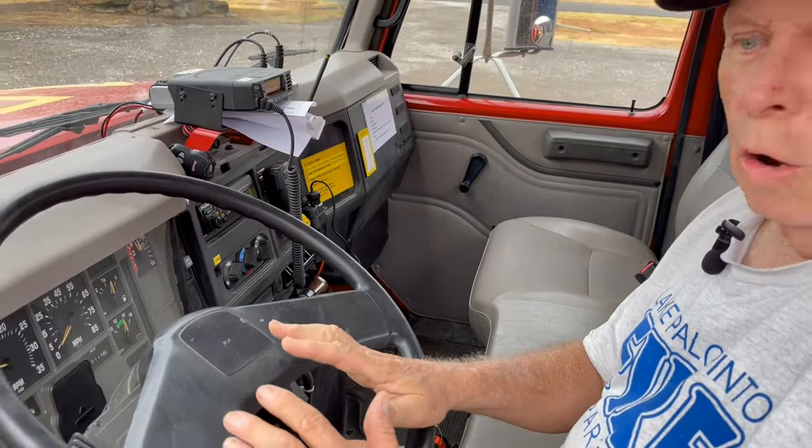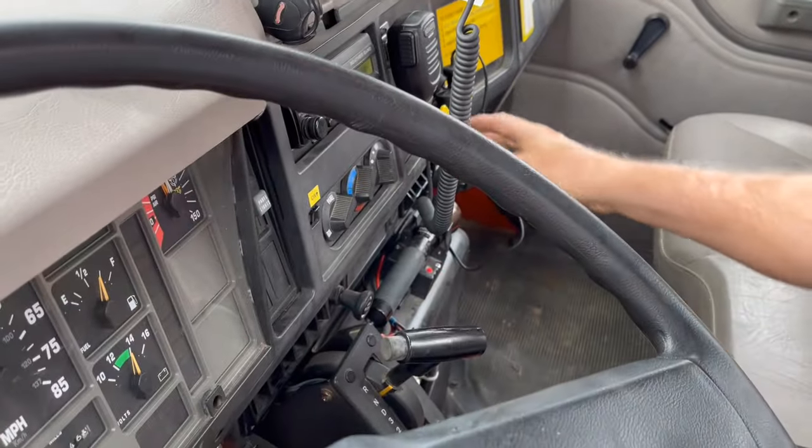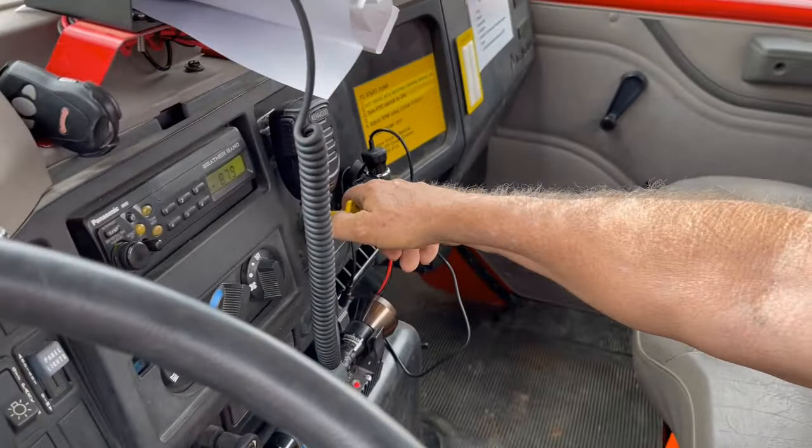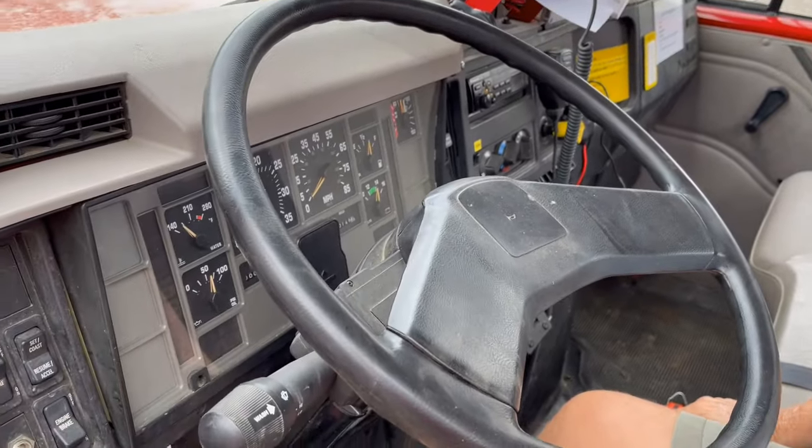When you get where you're going, before you turn it off, put it in neutral, pull the mercy brake — you'll hear the air — and then you're good. Turn off the truck.